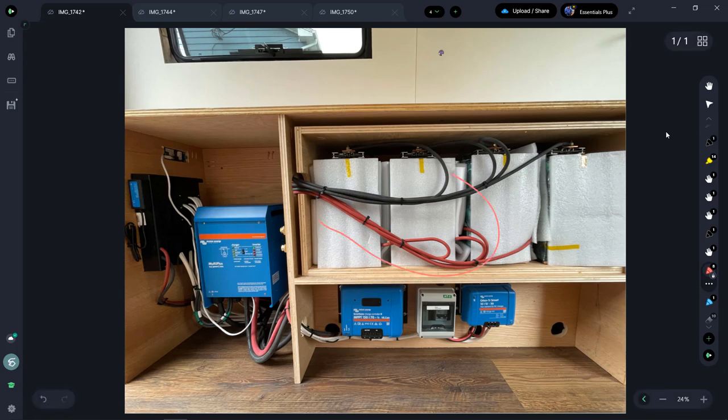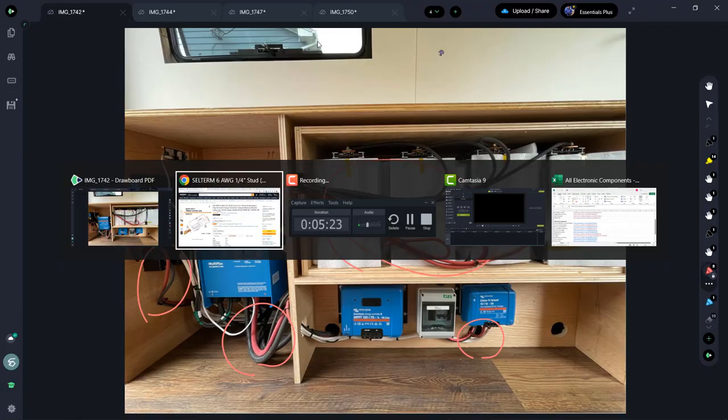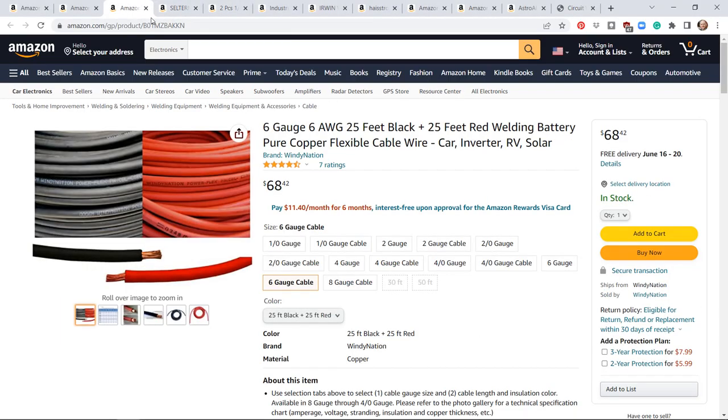Moving on to the next type of cable: you can see I've got a whole bunch of red and black cables in various spots. These are welding cables — they're made out of tempered copper and are very flexible with a high strand count. I've had good luck with the Windy Nation brand on Amazon. They come in all different sizes. Once again, use Blue Seas Circuit Wizard to calculate what gauge you need.